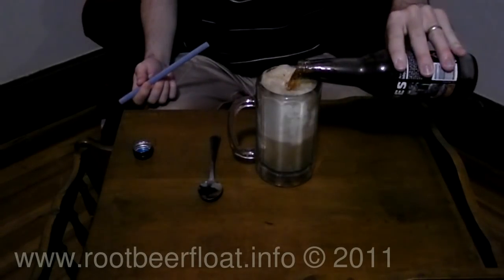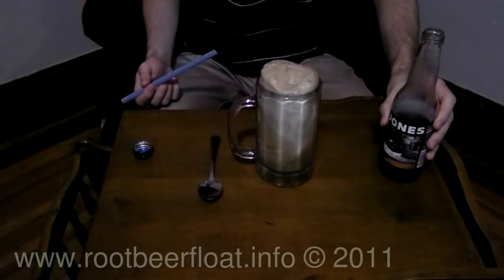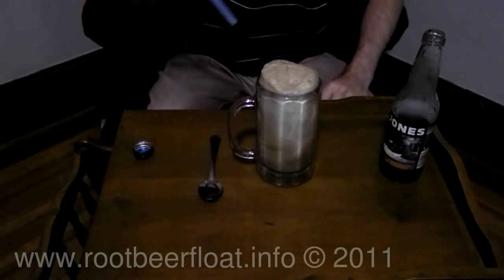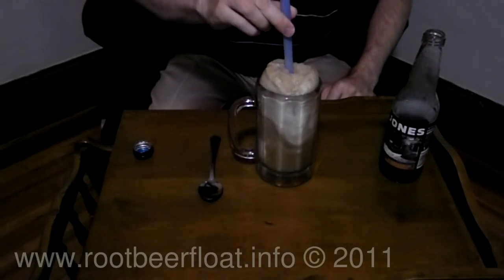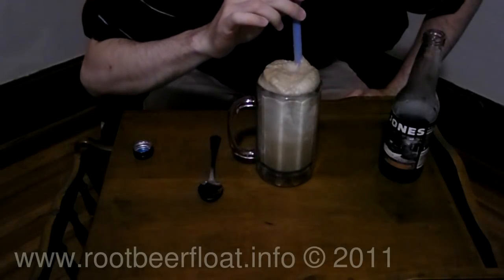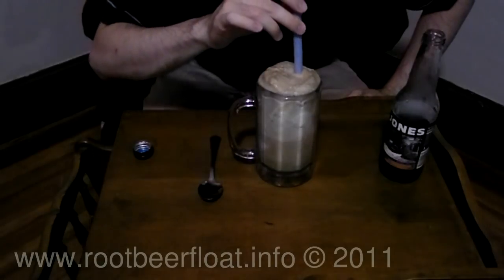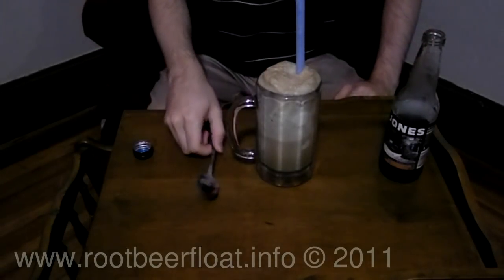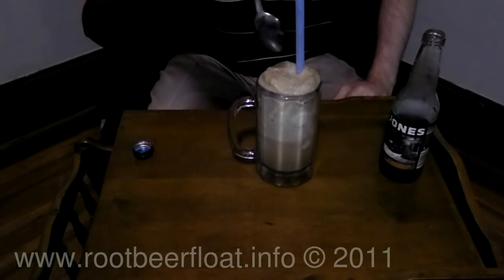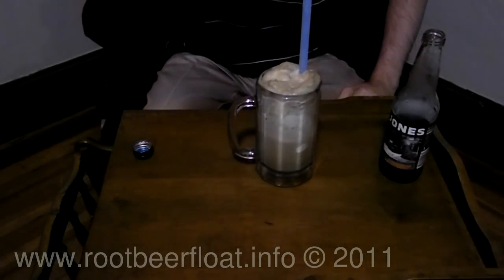I'm going to pour a little bit more in here — we're using almost about half of this bottle of soda. I'm pretty happy with this. I'm going to stick my straw all the way in, and I think it's time to enjoy a delicious root beer float. As you can see, I have my spoon handy too — great for scooping out the ice cream, which is now surrounded by the root beer flavor. It's quite a treat.